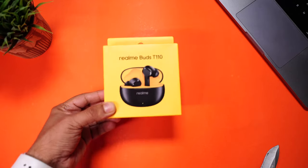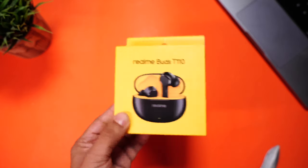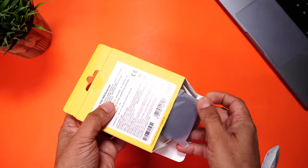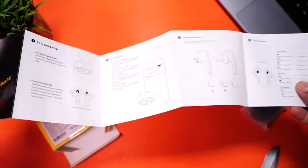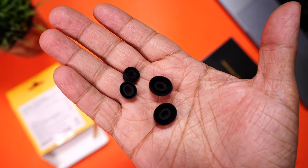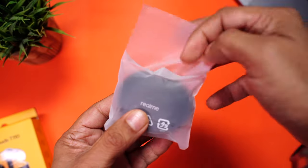Let's start with a quick unboxing. The Realme yellow box returns, with some features mentioned on the side, but we'll cover those further in the video. Inside we have the T110 buds, some paperwork and a user manual, and two pairs of silicone ear tips of different sizes. Let's have a closer look at these buds.